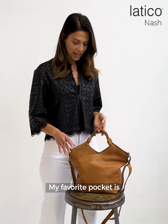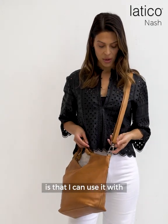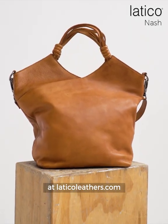My favorite pocket is actually in the front, where I can slip my phone in and out super easy. And what I love about this bag is that I can use it with or without the strap. Shop all four colors of the Nash bag at laticoleathers.com.